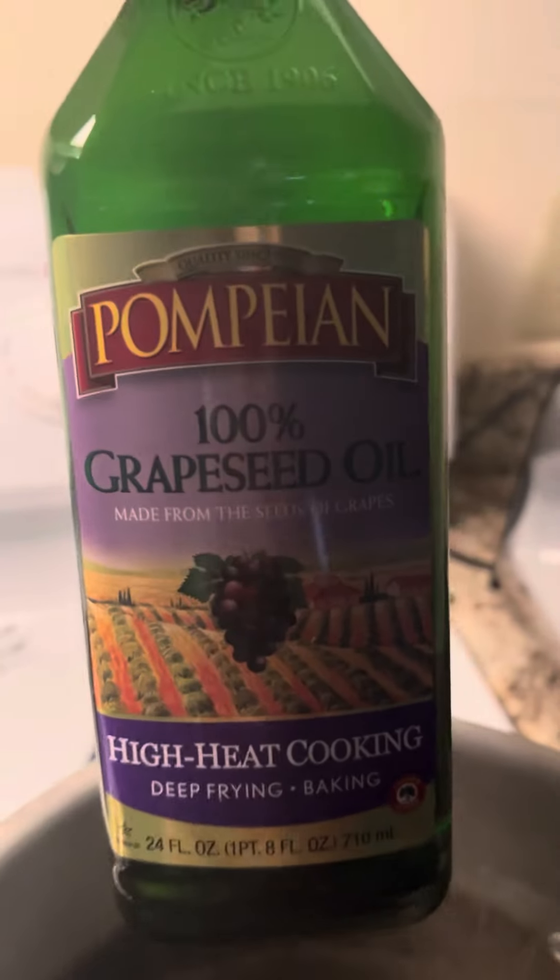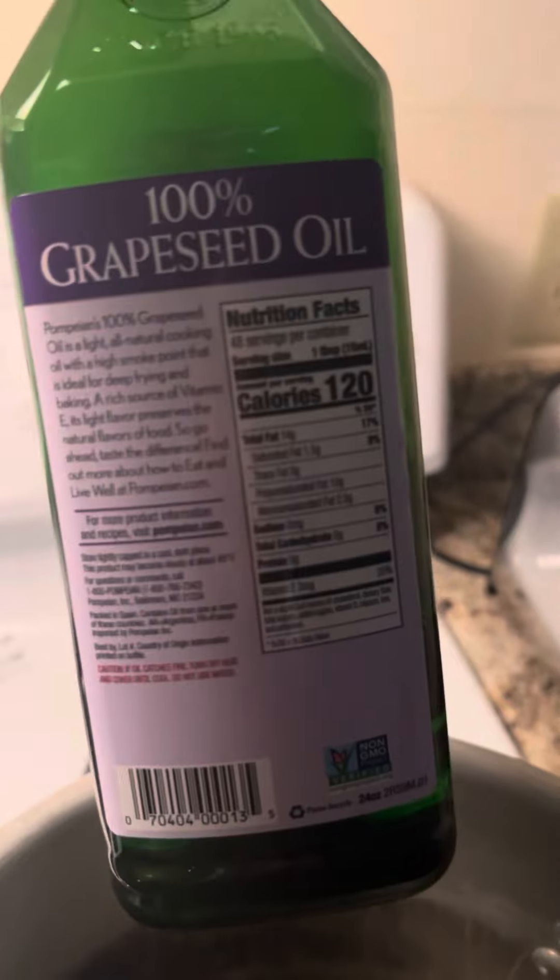And then you could just use olive oil, grapeseed oil, almond oil — and you want it to be 100 percent of that oil, so no added ingredients.